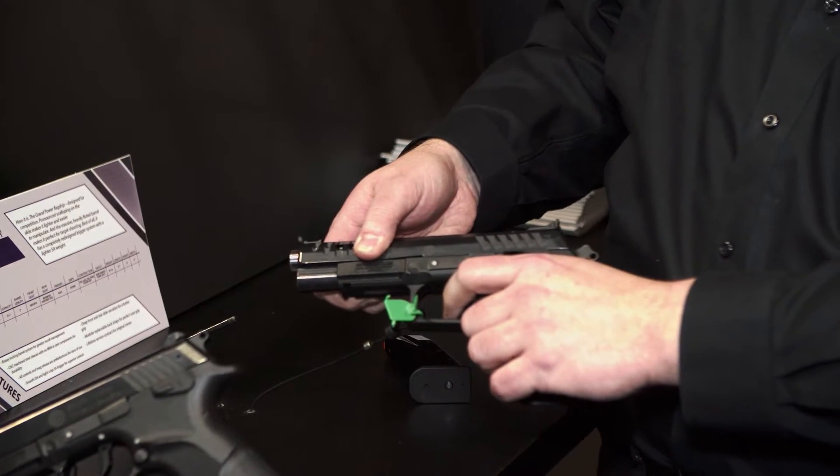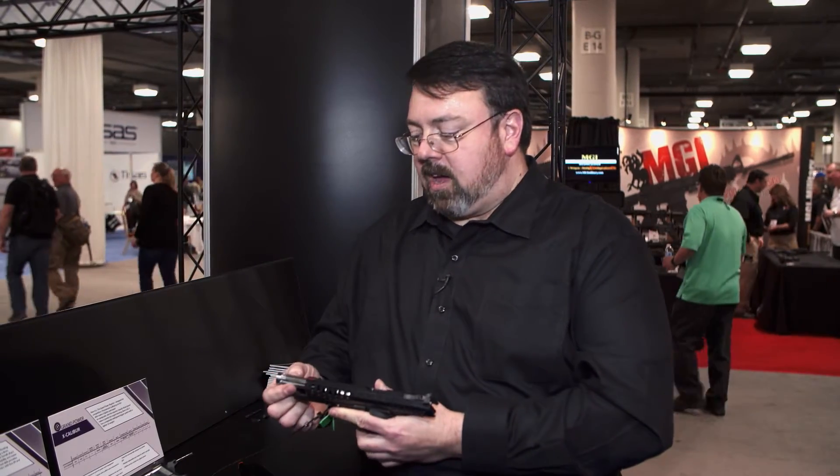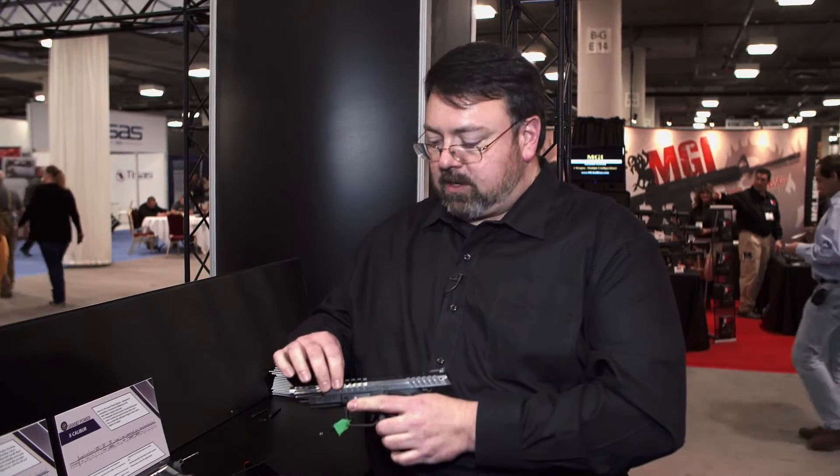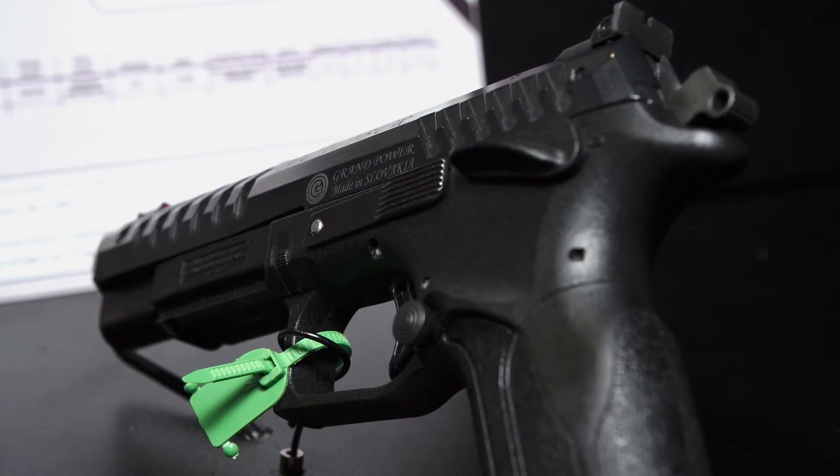Out of the box it has about a two and three quarter pound trigger pull, and about an eight and a half pound double action trigger pull. It comes with a heavy bull barrel, slide scallops, very light recoil, and very little sight lift.